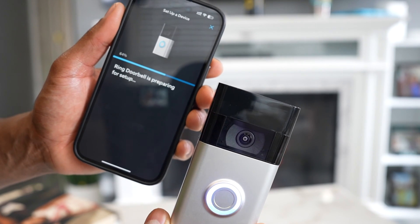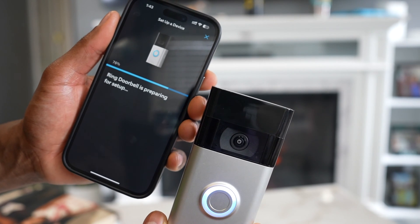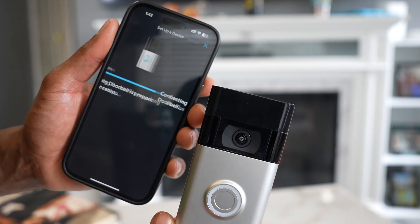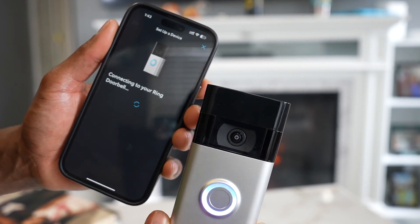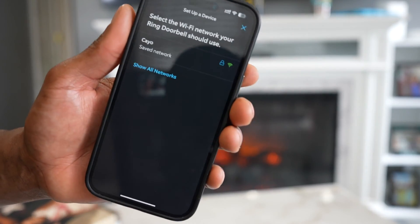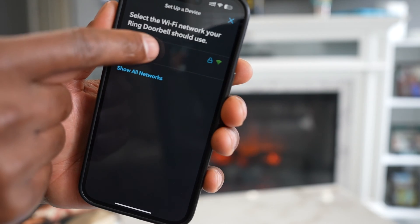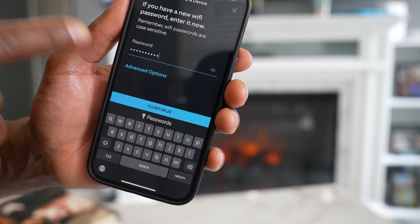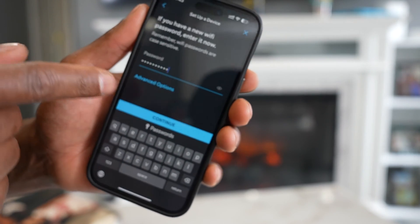I'm not going to pause the video so you can see the whole process. As you can see, everything is going well. You will see your Wi-Fi name appear right here — just tap on it.